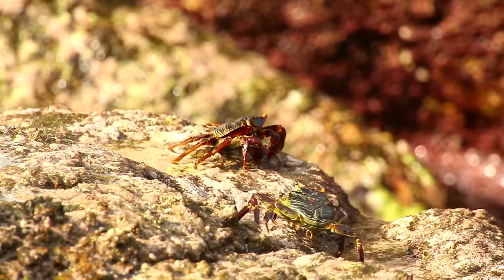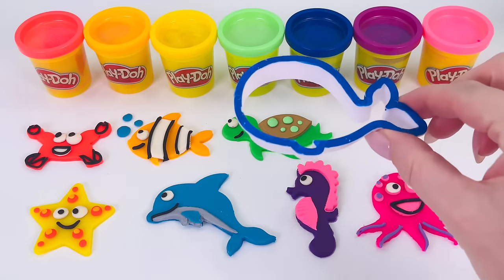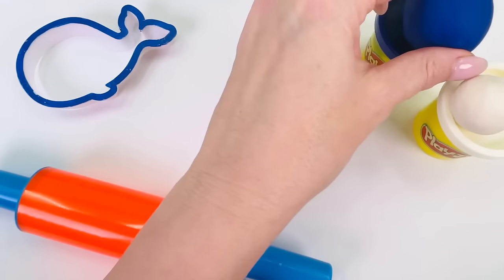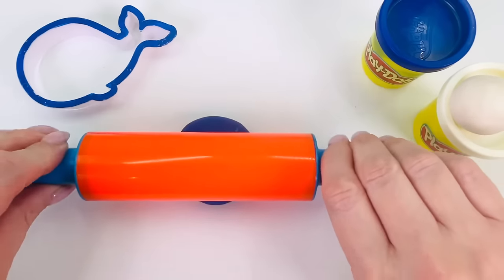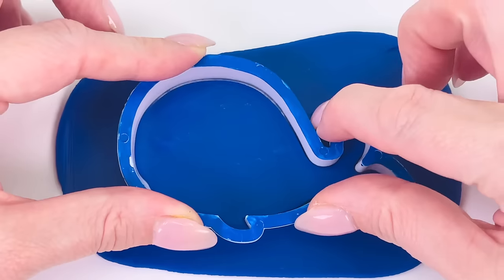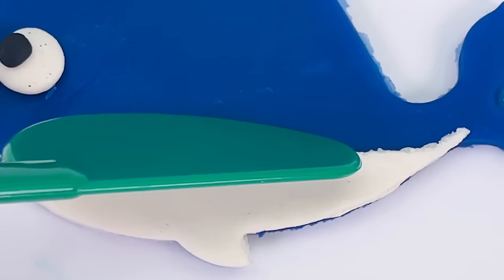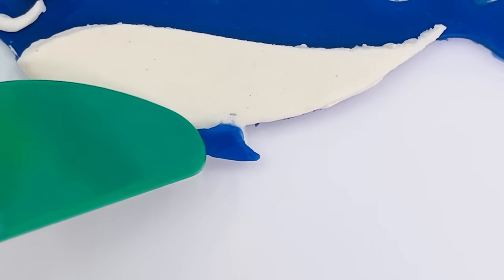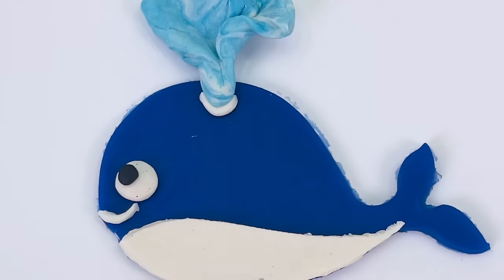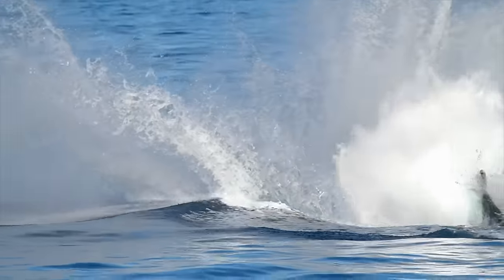Did you know that crabs have ten legs? And they mostly walk sideways. What's the last sea animal we're going to make? Can you guess this shape? It's a whale. I'll use this dark blue color. Roll it out nice and flat and place the cutter in the middle, pressing it down, wiggle it around. Let's get the whale an eye and place some white on its belly and give it a little smile and a blue fin. And don't forget its water spout. And here's the water. Fantastic. We made a blue whale.